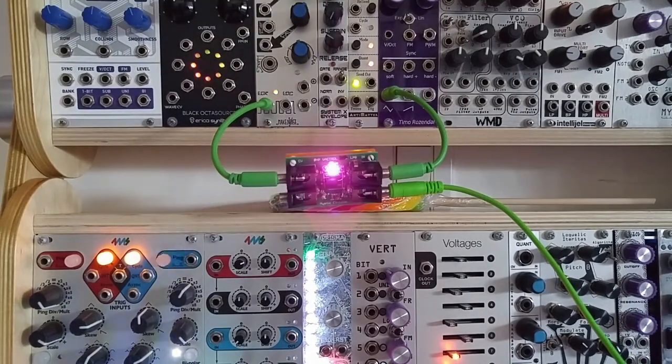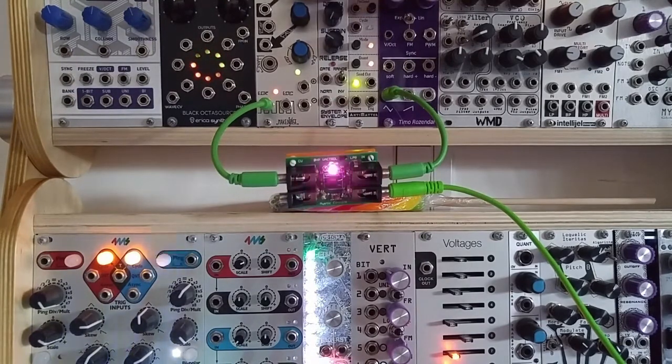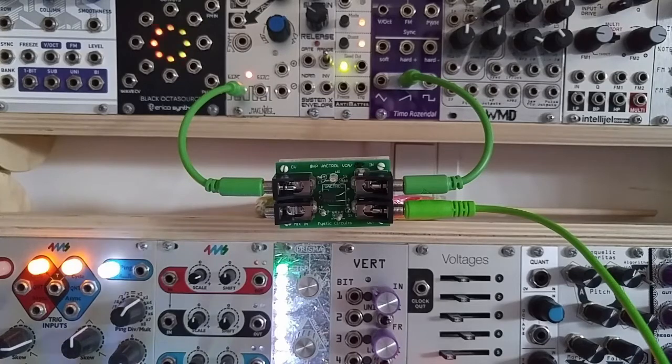The main advantage of the Zero HP Vactrol modules is that they can be driven by a trigger or gate without any clicking, because they slow down incoming CV signals. However, if the CV starts changing quickly enough, the Vactrol modules will just stay on rather than performing amplitude modulation.